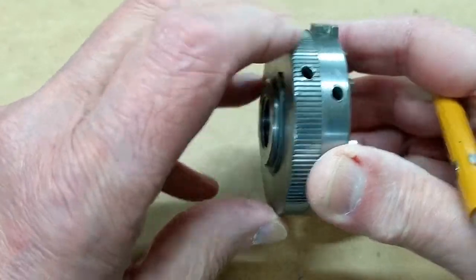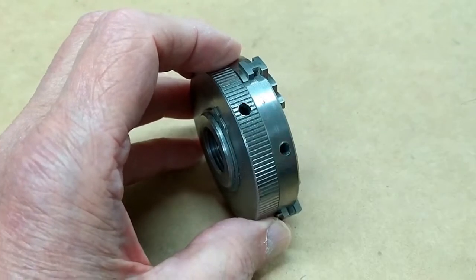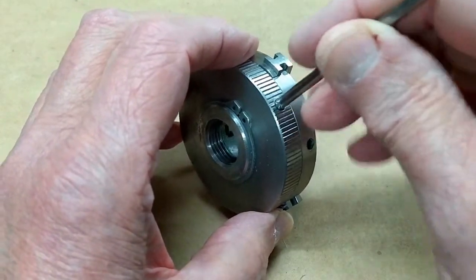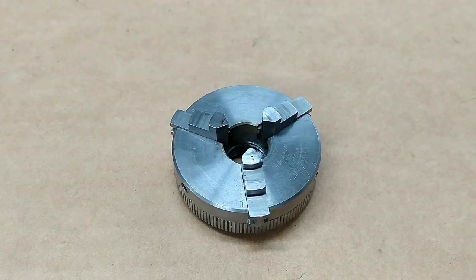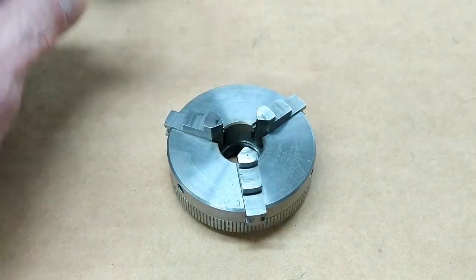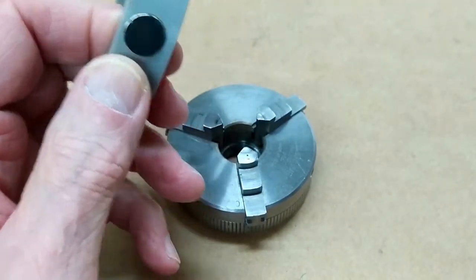This is a three-jaw chuck from my small lathe. This back plate is what adjusts the jaws, and it has a single hole for using a jimmy bar. I bought an apparatus for counting the number of turns that this makes. It runs a magnet past a hall effect sensor, so I needed a way to mount that magnet to this chuck.